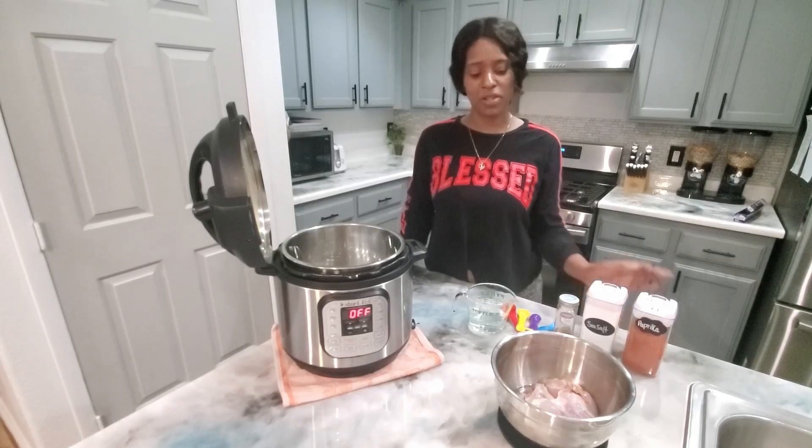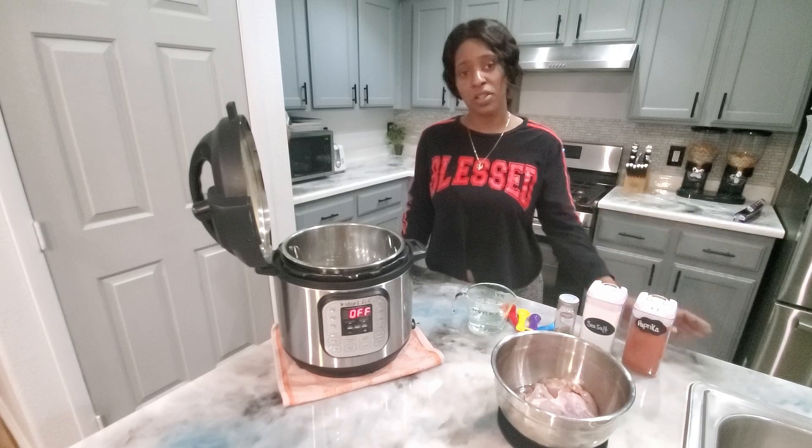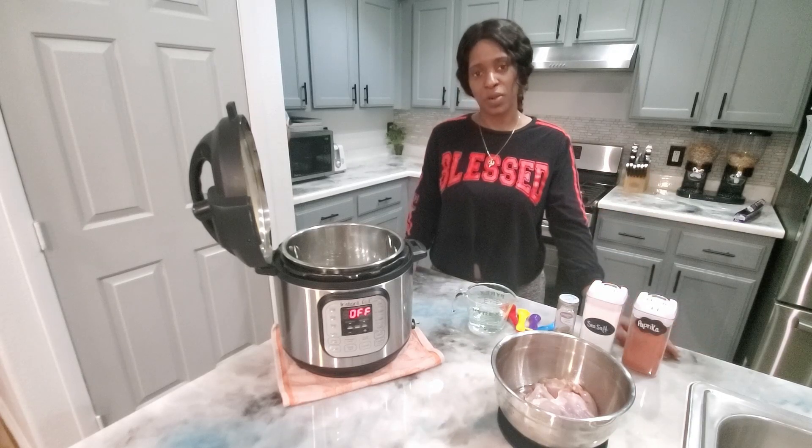Now before we get started we want to make sure that we properly rinse our chicken, which I've already done here, but you also want to make sure we have a clean, clutter-free space to work with.